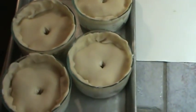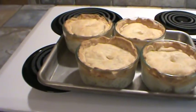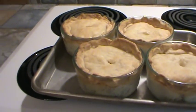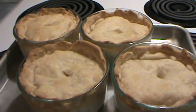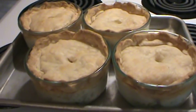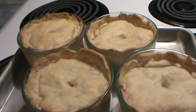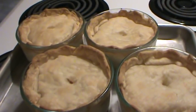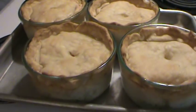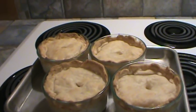They're going in the oven now. We'll see you when these get done and they've cooled a little bit. Alright, we just took the little pot pies out of the oven. I did end up turning my heat up to 400 degrees — these are Pyrex dishes, and I wasn't afraid to do that. They cooked right at 30 minutes and as you can see the crust got really nice and brown. We've got to let these cool quite a bit before I put them on the plate.